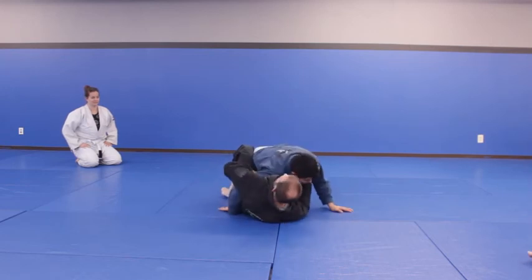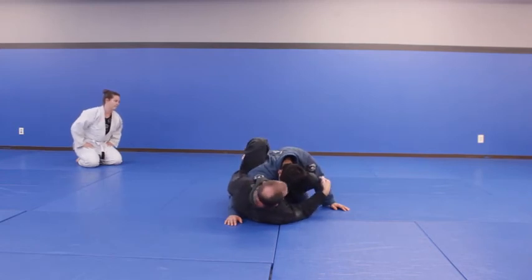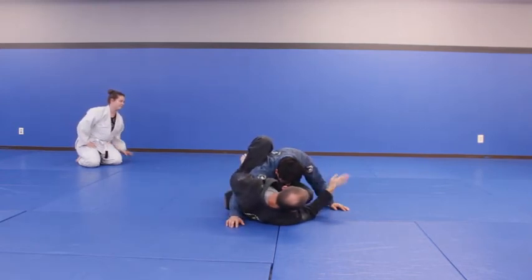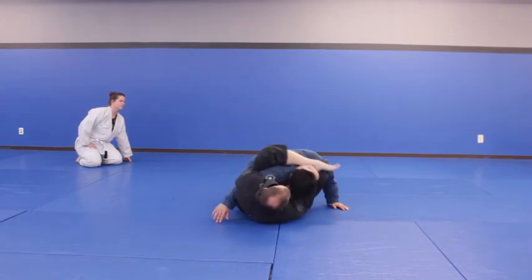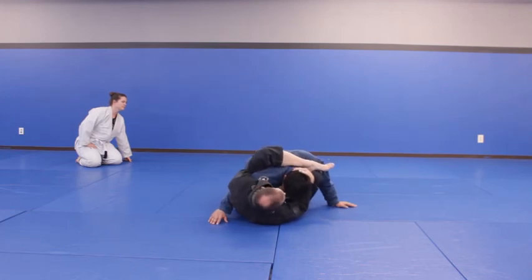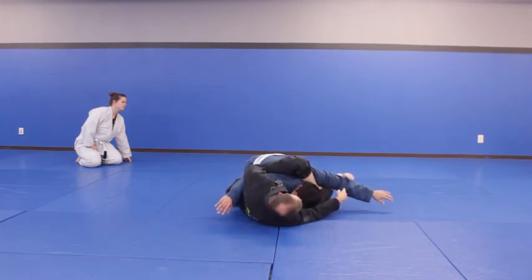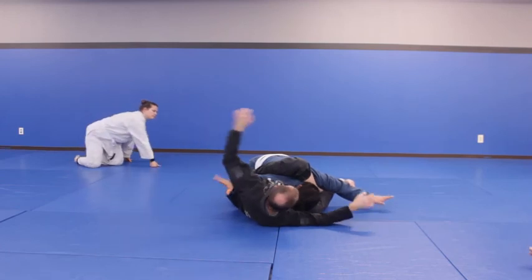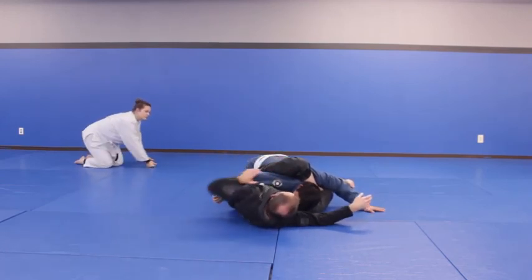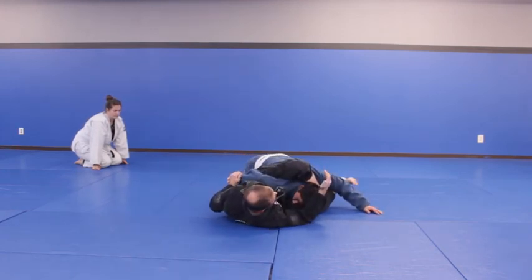So — you get to the overhook, you climb your legs a little bit. Your far leg goes on the hip. Keep his posture broken, keep the overhook. This leg comes here. Then once you come here, if this arm's far out you can just hook it immediately. If not, use this leg to stretch it a little bit. Now since his arms are stretched out like a crucifix, you release your overhook, slide down to the wrist, and then come up.